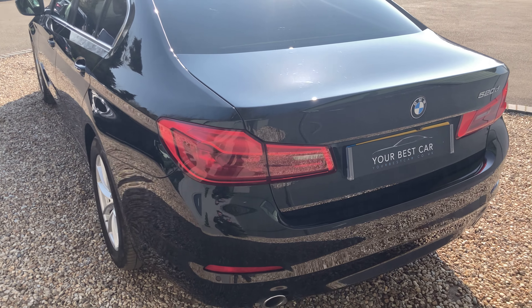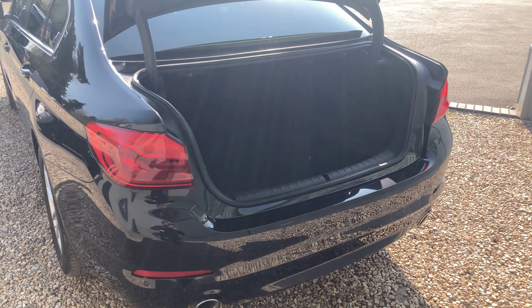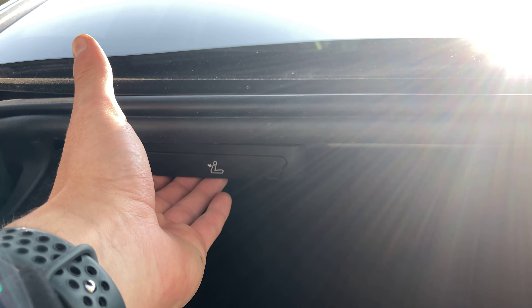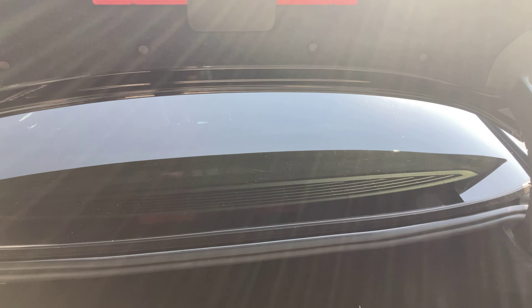For the tailgate, the boot lid can be opened using the key and we've got so much space in the back. In the photos you'll see a segment where the rear seats are folded flat. To operate this, you've got two levers on each side of the boot.